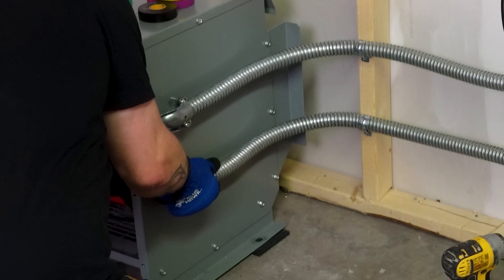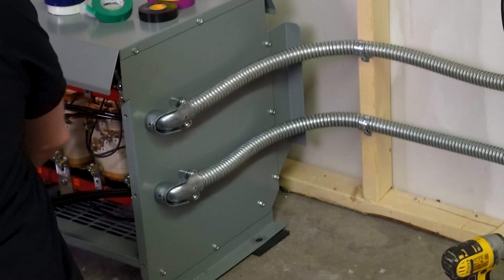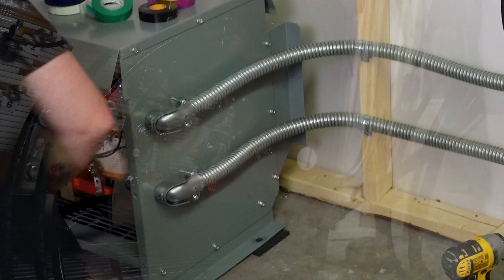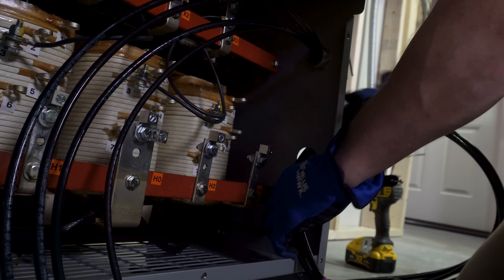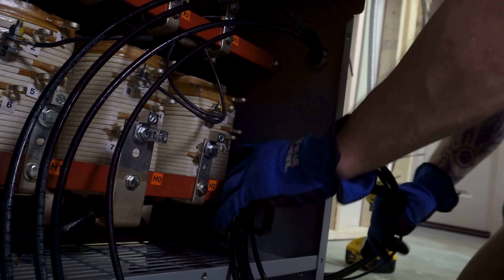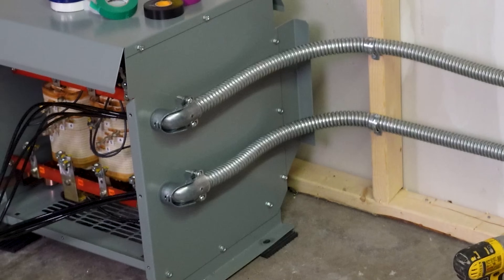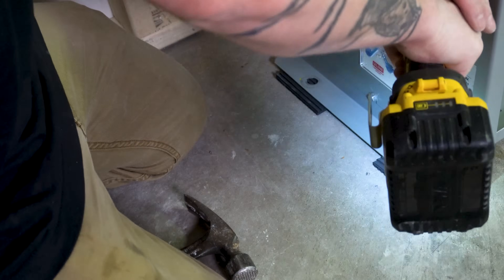I use 90-degree connectors going into the transformer rather than having a big loop of flex sticking out — I want everything tight and tidy. Normally if I have larger conductors I'll take the back plate off of the 90 connector because it's way easier to feed them in, but with such small conductors it's really easy to just shove them in. If you have large conductors, take the back plate off, fold your conductors over, and put the plate back on — super simple.